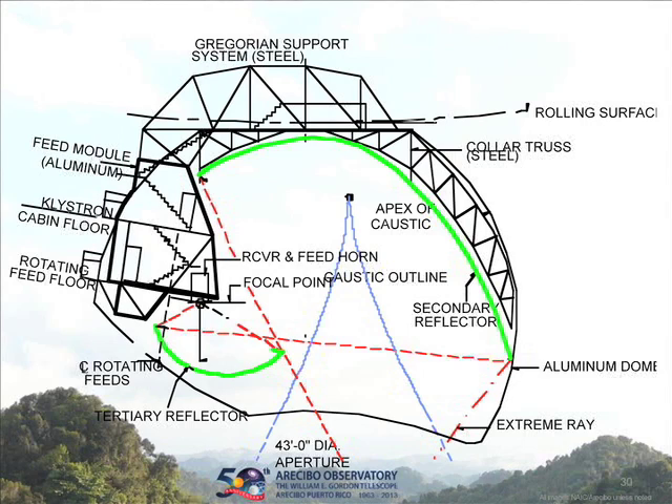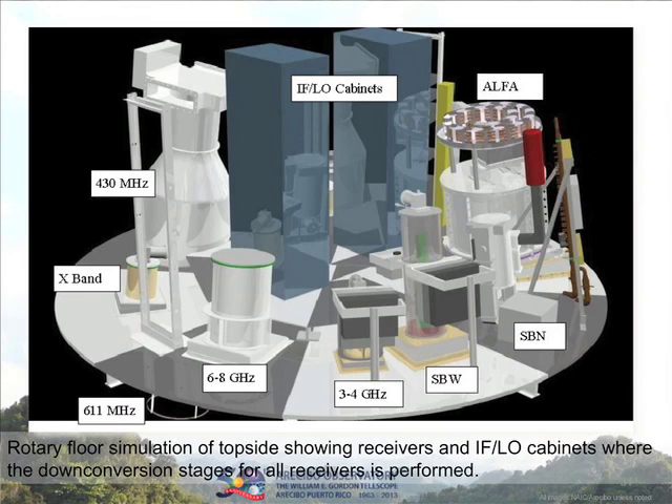To give you an idea of scale, there's a little staircase on the outside — that's how you get into this thing. You can actually climb down the outside and go inside, and our platform crew has to do that regularly to replace receivers and do maintenance. This was a really fantastic device. Here's a computer simulation of that rotary floor and the equipment on it, including the 430 megahertz feed. It made a huge improvement in the utility of the system and the speed at which you could change from one band to another.